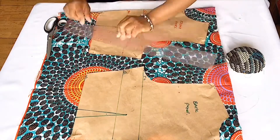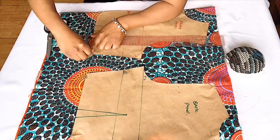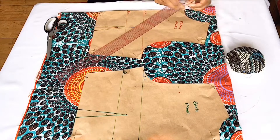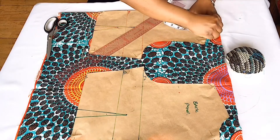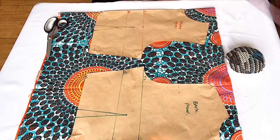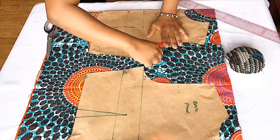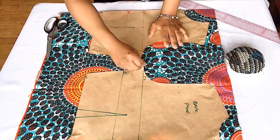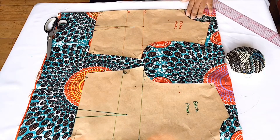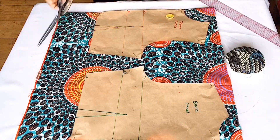We can start adding the seam allowance. I'm adding half-inch seam allowance to the waistline, half-inch to the side, half-inch to the shoulder, the armhole, and also the neck. Make sure to use your measuring tape and your curved ruler if you're a beginner. If you don't have a curved ruler, you can just measure it and draw it out by hand. Go ahead and cut it out after putting all your seam allowances.